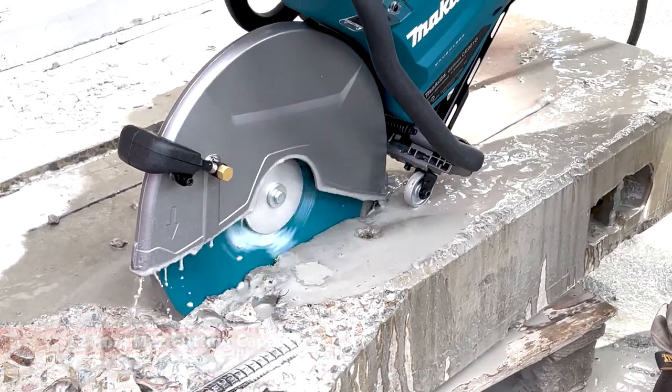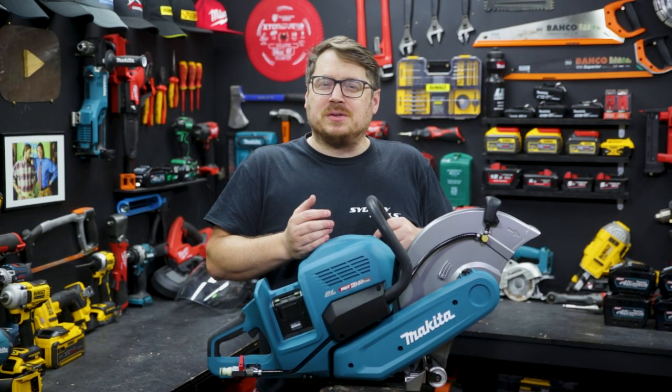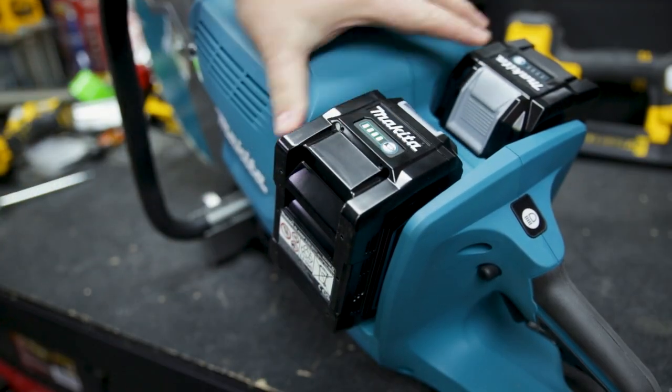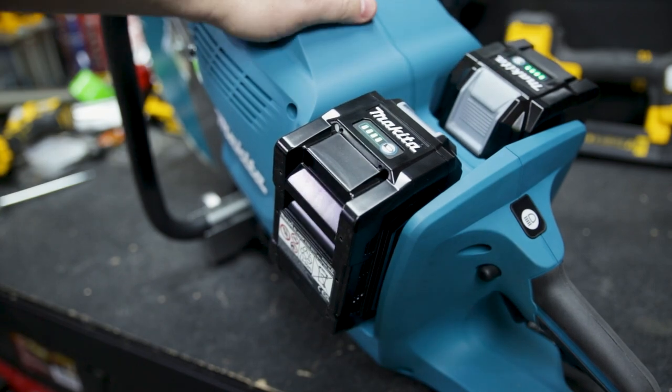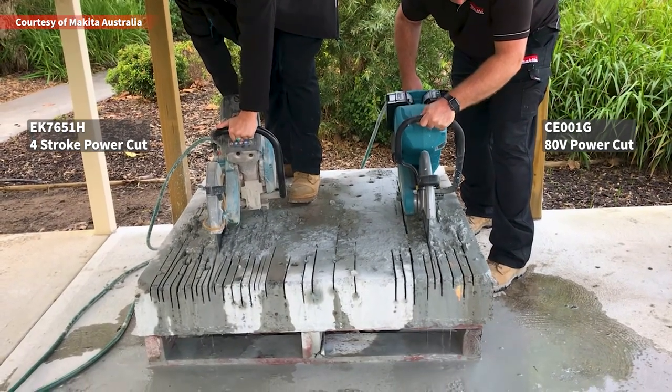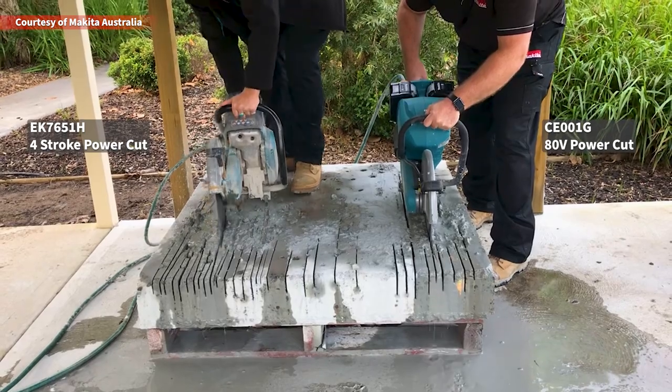The huge benefits of being cordless: there's no fumes, there's no pull start, there's none of the maintenance associated with a petrol powered saw. It just takes two XGT 40 volt batteries to power the brushless motor, which spins the blade up to 5300 RPM, giving it a faster cutting speed than its petrol powered equivalent, as you can see here side by side with Makita's four stroke equivalent saw.